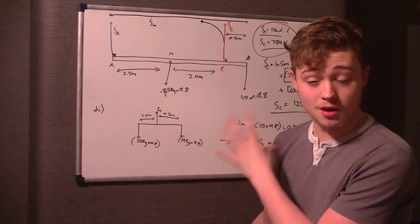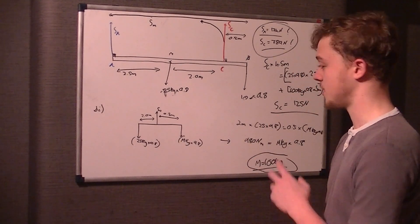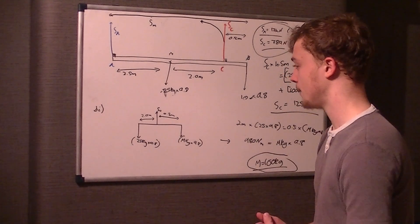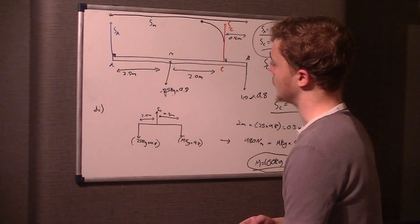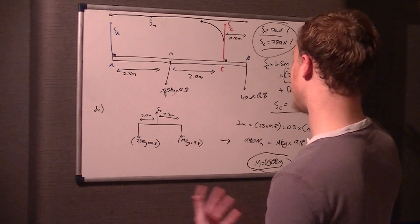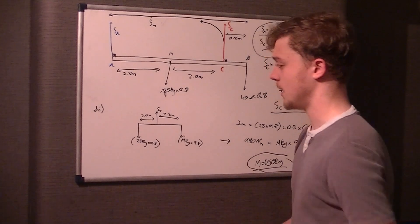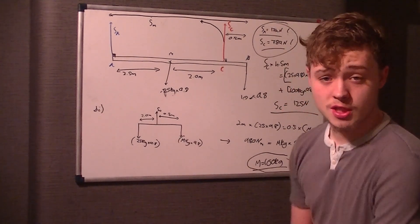That's only if you didn't get the initial part of B, which was quite a hard part of the moments question. The first part was fairly standard but the second half was a little more complex. If you got that then most people just went on and got the right answer. Anyway, it's just a case of estimating a reasonable guess for the maximum mass if needed. Thanks for watching and we'll see you in the next video.